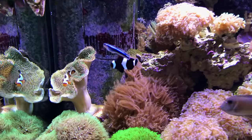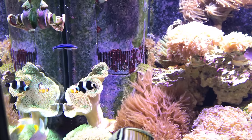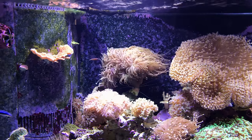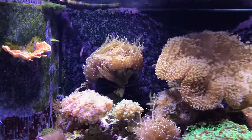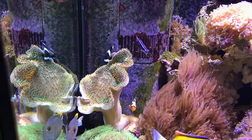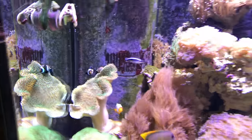I've got my two ocellaris clownfish, there's a little neon blue goby back there. I've got a couple of pink skunk clownfish — you can only see the one right now, the other one's in there somewhere. I don't know if they're hosting in that leather or what, but they've been staying real close to it.